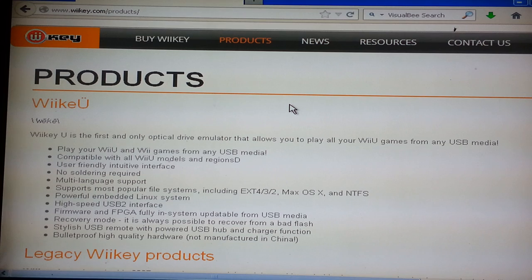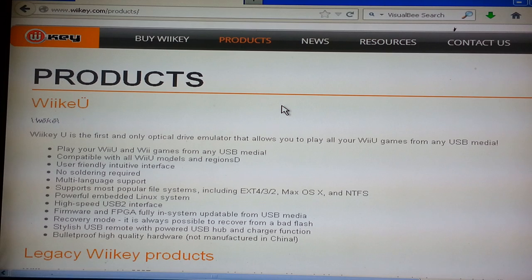Supposedly this one's going to be like a flash drive — you just plug it into a USB port, so it shouldn't violate any warranties on the Wii, because you're not cracking the thing open.